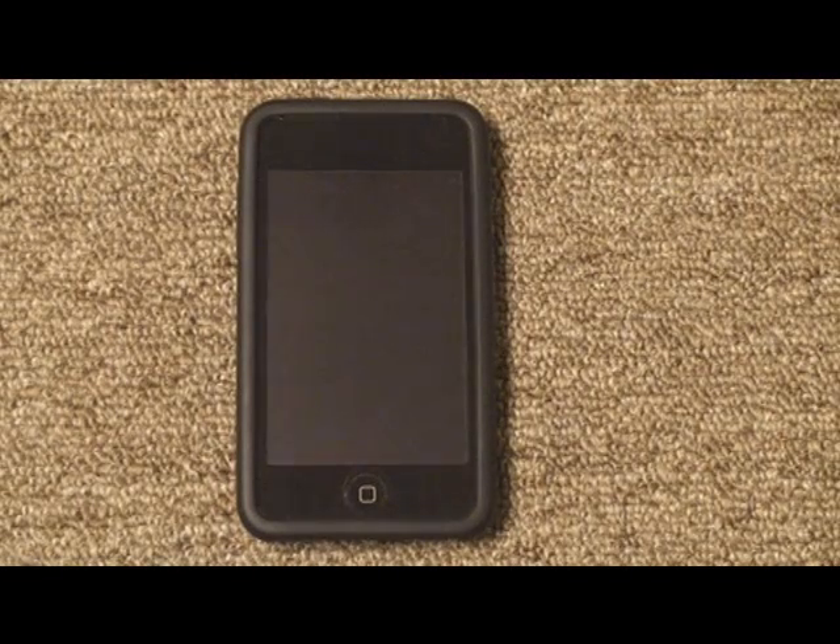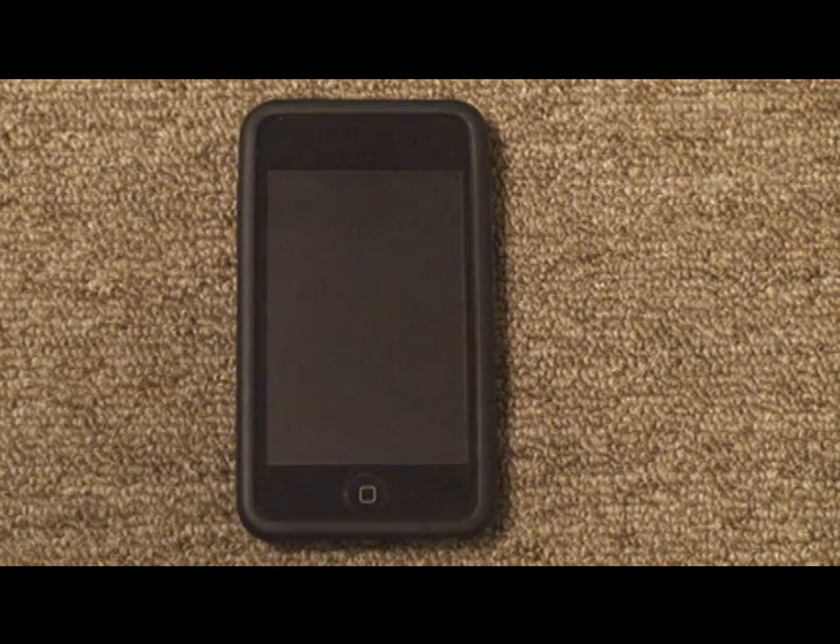Hey YouTube, how's it going? It's MikeBed96 here with TechTime. Today I will be giving you guys a review and a guide on how to use iBooks.